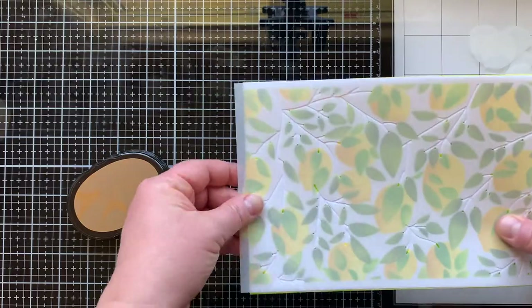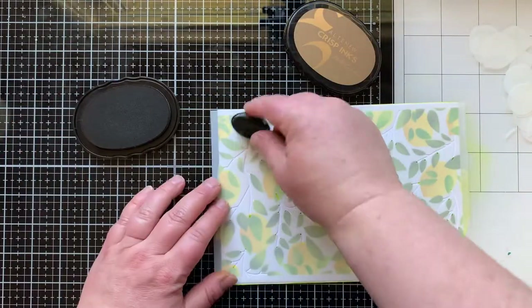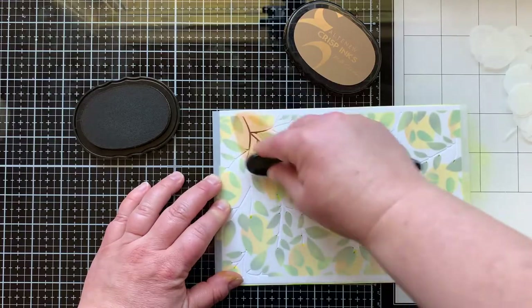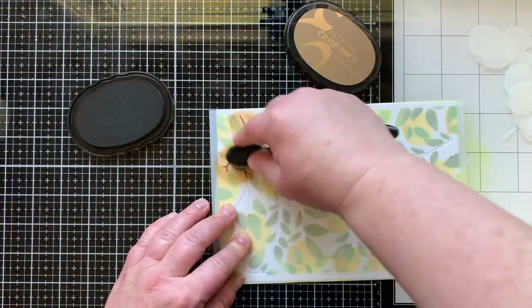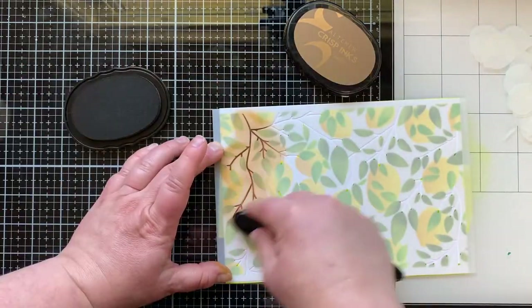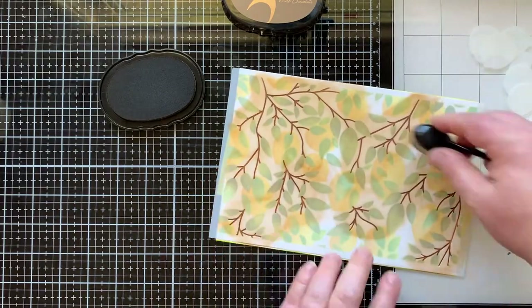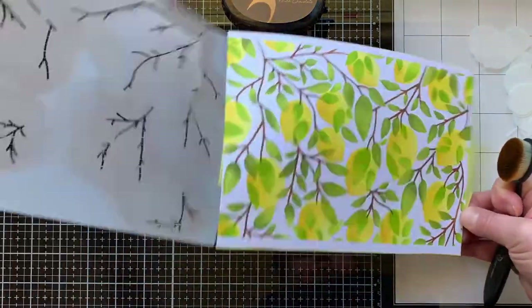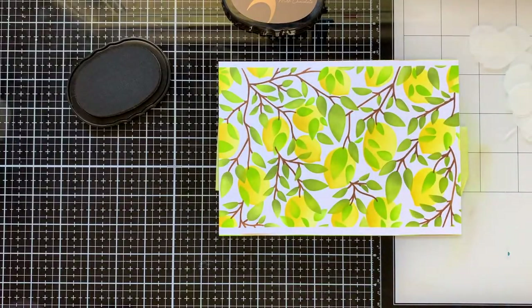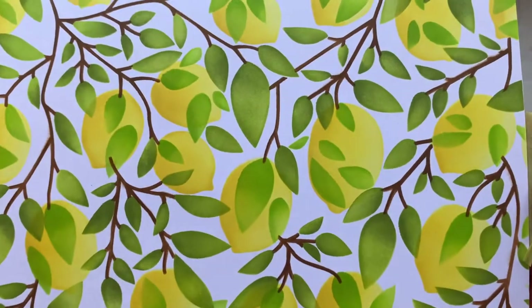Now I'm lining up the branches stencil. There are etched leaves in this stencil so I can line it up with the leaves I've already stenciled, and I know the branches are going to line up because some of the ends of the branches will end at a leaf or at a lemon. So it is a good idea to use those etched lines. There it is with the branches — I just think this is like a work of art. These stencils are so beautiful.